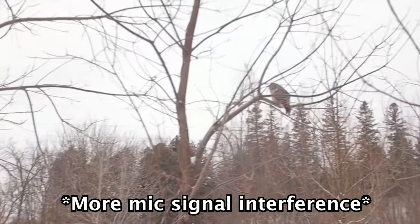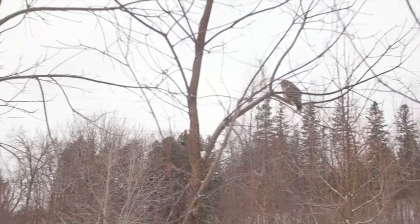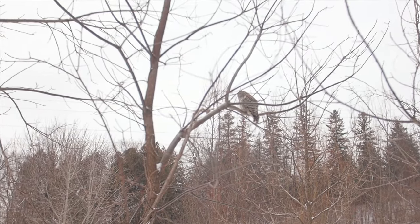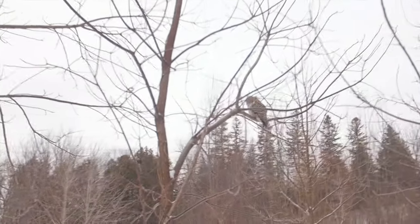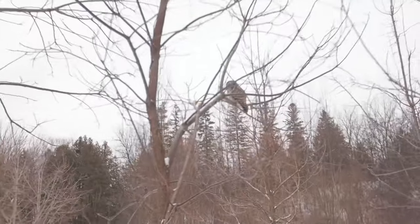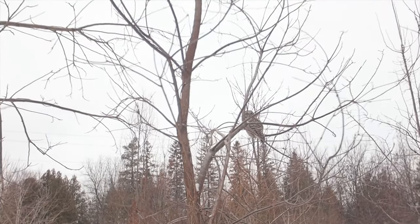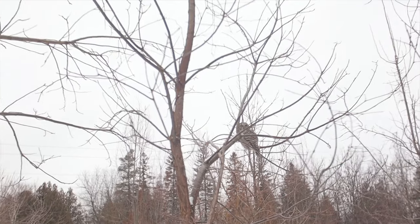There's an owl up in that branch there — it's a beautiful owl. It just flew in. I really wish I had a longer lens for this.